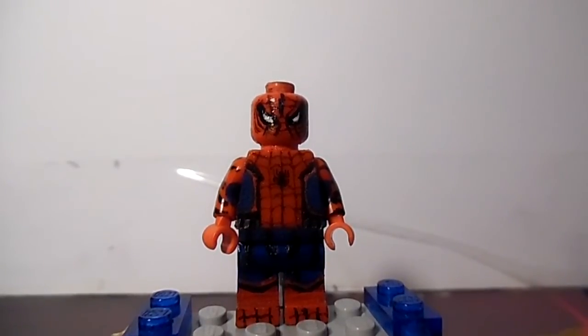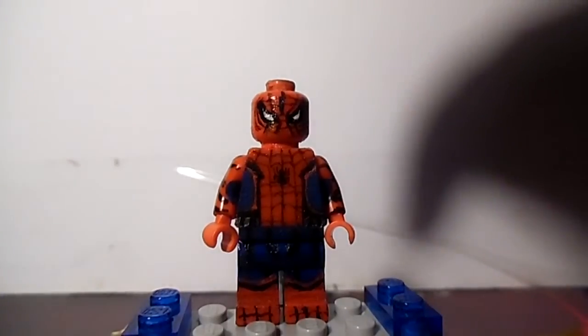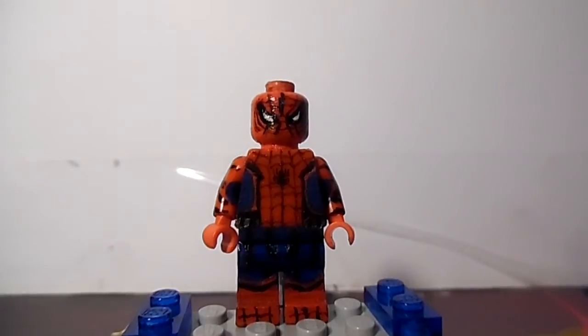I made five versions and this is the fifth one. I like version two and this one. Version two looks accurate too — not that accurate, but it does.